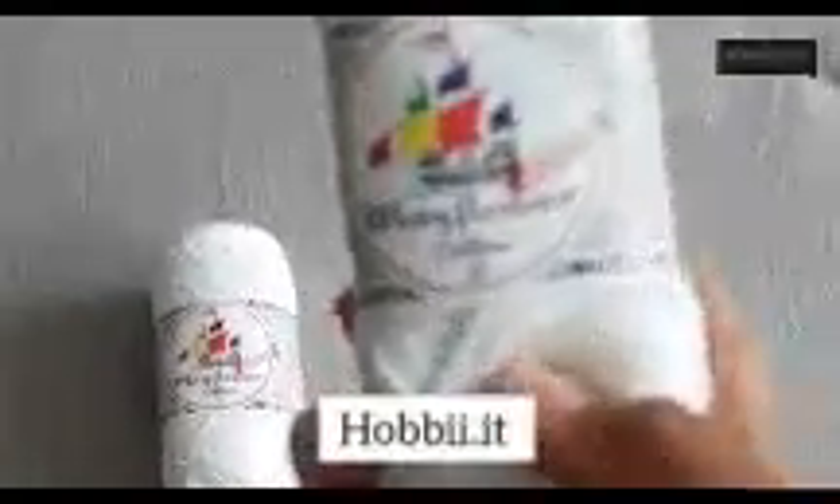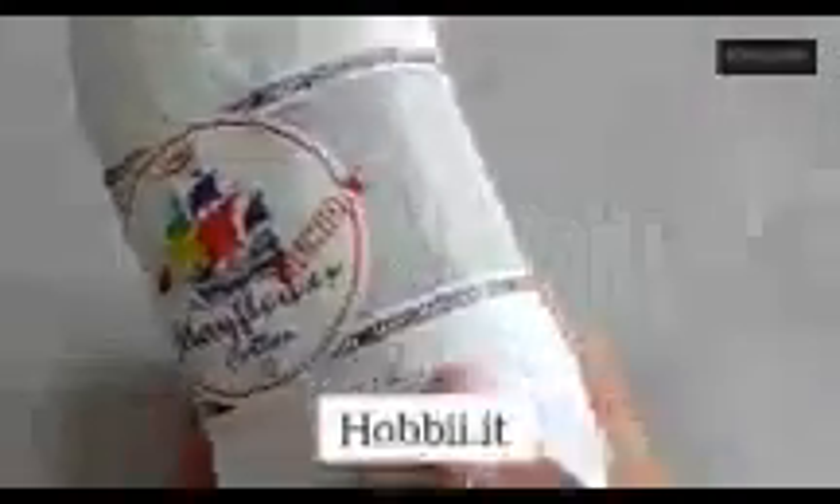I always use 100% cotton yarn, which I bought from the Hobby website. It's 4-ply cotton suitable for knitting and crochet, and the hook you will need is two and a half to three — sometimes I use 4. It's very thin and quite soft; you can wash by hand or machine wash.